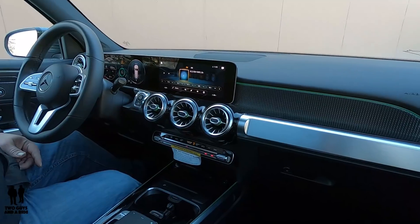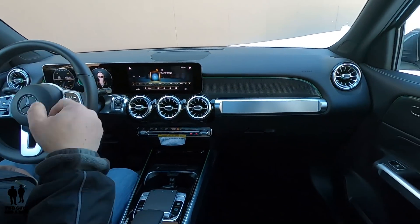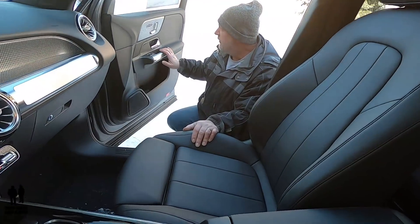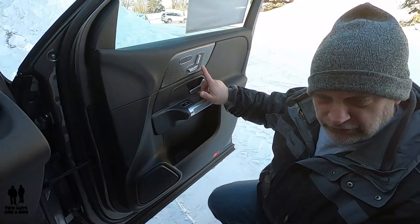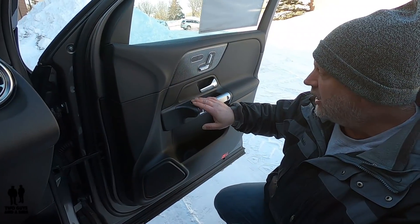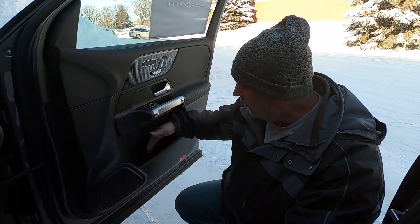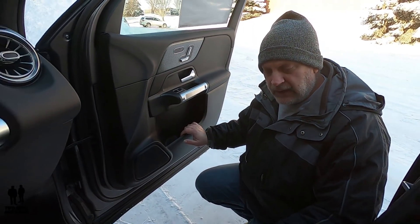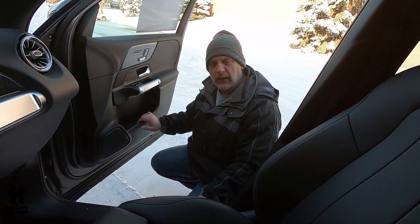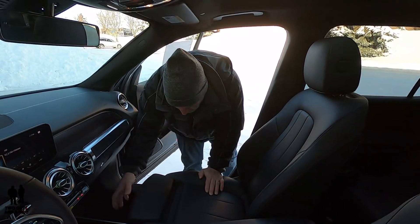Hopping over to the passenger seat, the door is laid out very similarly. You've got a three-position memory for just the passenger side, heated seats in three stages, your auto window button, your lock and unlock buttons, plus a grab handle, bottle holder, and some extra storage. This seat is also eight-way powered with four-way lumbar, and it has the same adjustable pullout support.